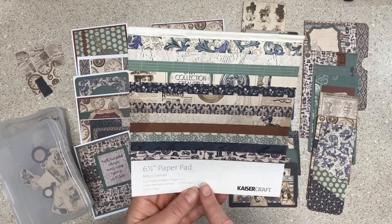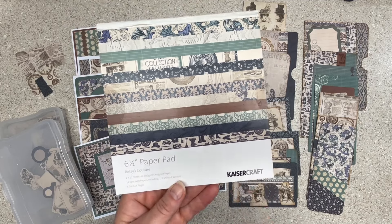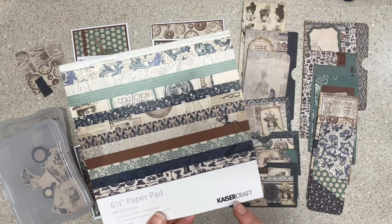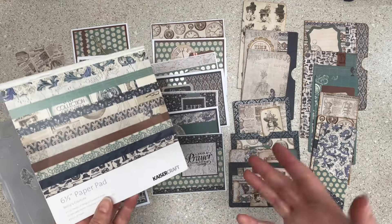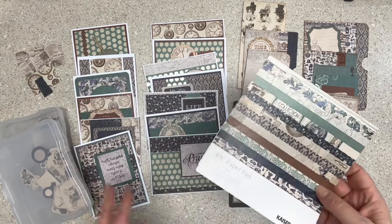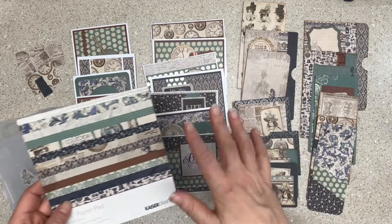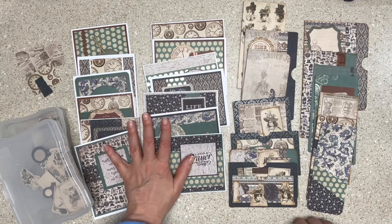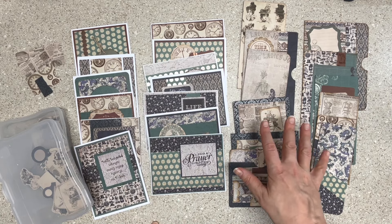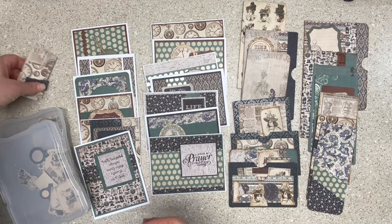I had Betsy's Couture from Kaiser Craft — I think this came to me from Mary and Eugene. These Kaiser Craft pads are kind of cool because they have not just cut-aparts but also punch outs and stuff, so I'll show you that as we go through. Very specific kind of vintage-looking paper. I made 13 cards — a baker's dozen — and a bunch of journal stuff, and there is some process video for later.